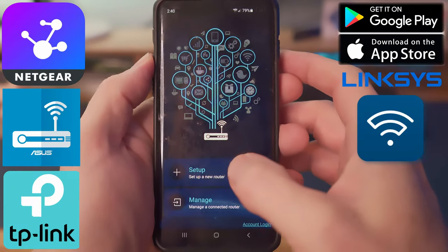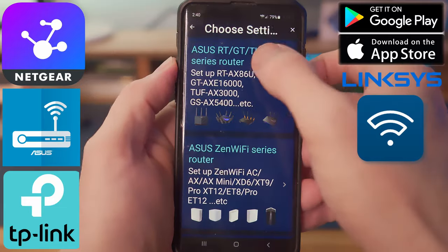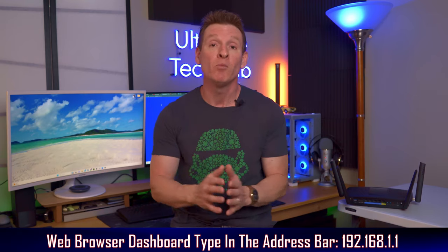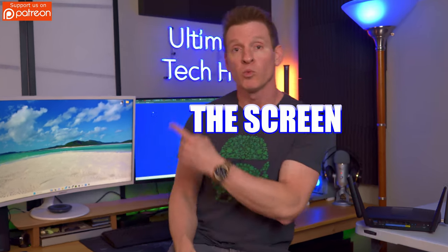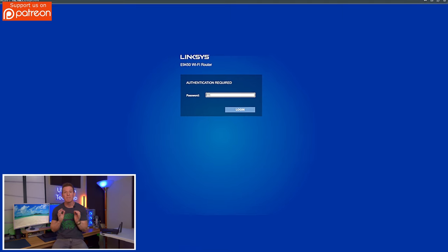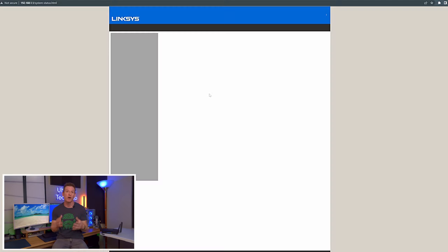Now use the app that you downloaded or the web browser interface to access the admin screen. For the web browser dashboard, type in 192.168.1.1 and that should take you to the screen right here. Next, access the admin screen with the password you found in the documentation.